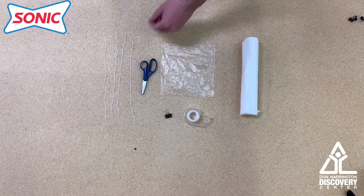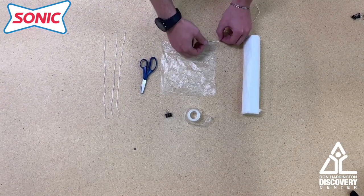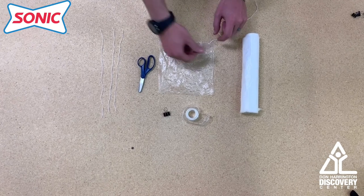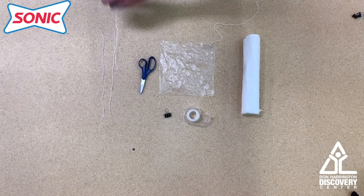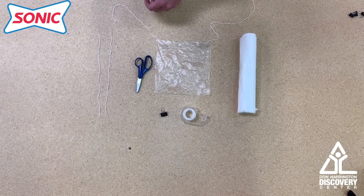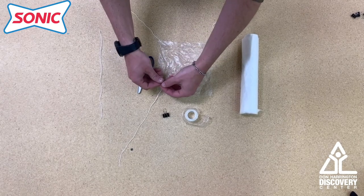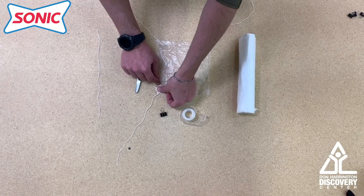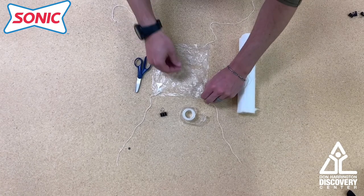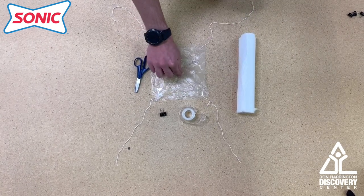What you're going to do is take your pieces of string, take some tape, and you're just going to tape them down to the corners of your parachute. Just like this. The goal is to have all four on there. You can experiment once you get one parachute done — try different shaped parachutes, like a circle, a square, or a triangle.